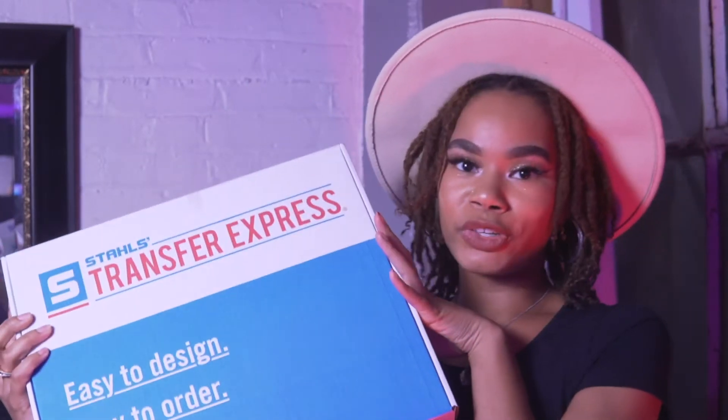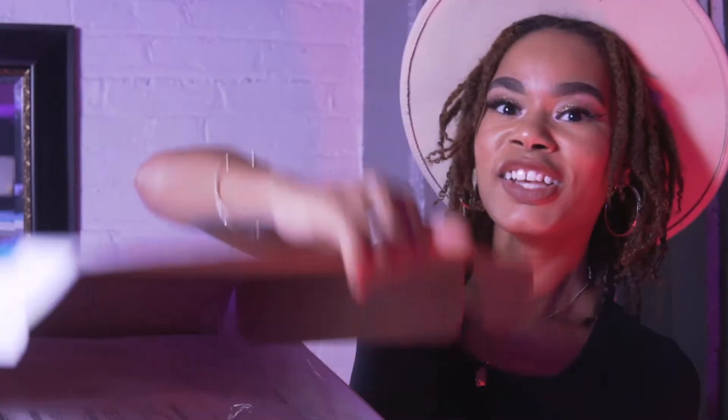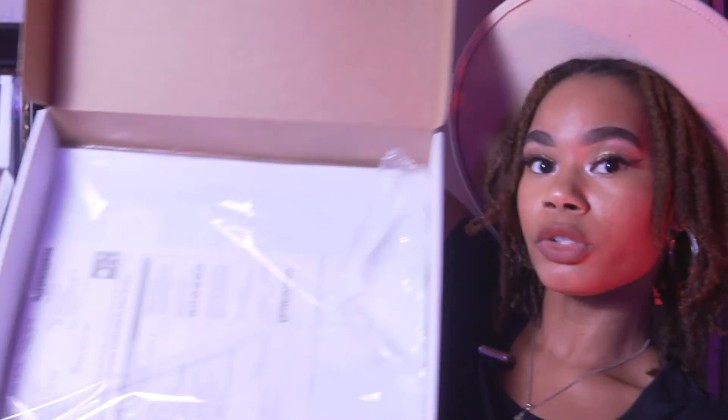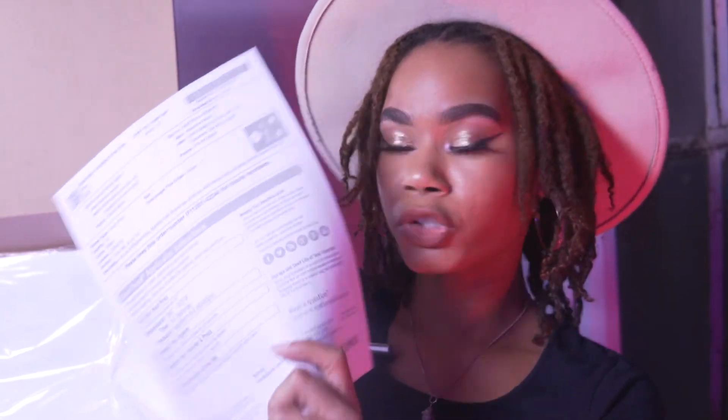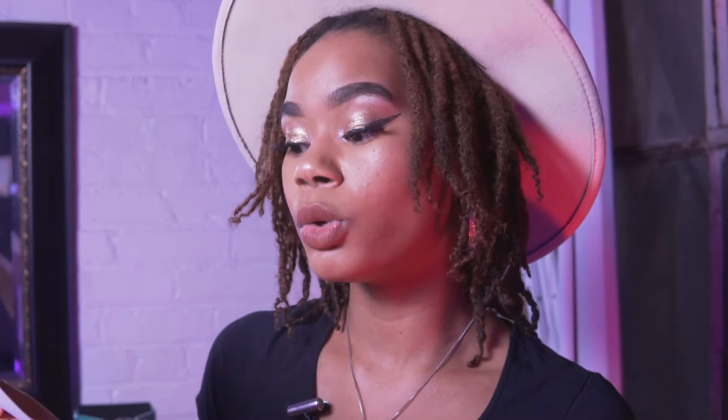Now let's get to pressing. Here are my transfers from Transfer Express. When you open up your box, you have your transfers right here and most importantly you have your application sheet that gives you the instructions on how to successfully press your merch. As I ordered the Goof Proof, it's telling me I need to set my heat press to 365 to 370 degrees Fahrenheit, press it for only three to five seconds, and my pressure needs to be medium to firm.